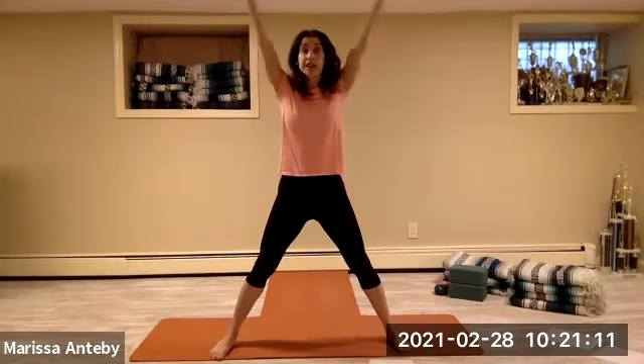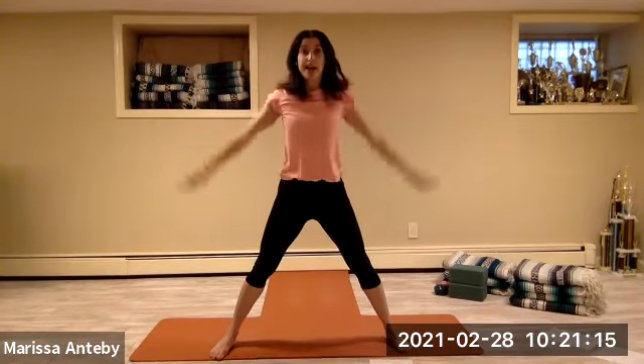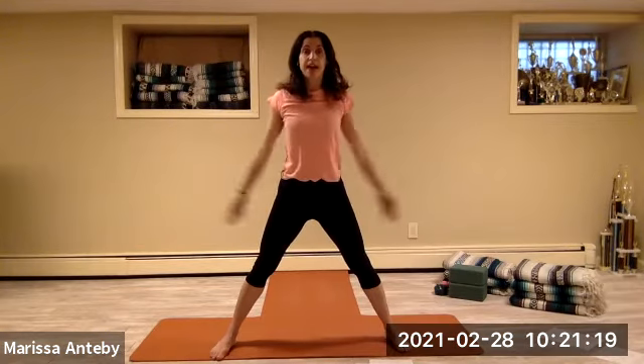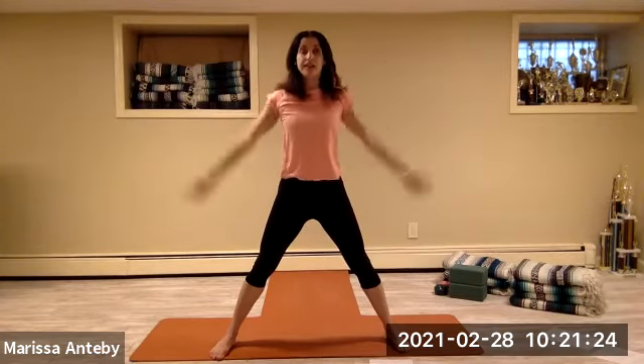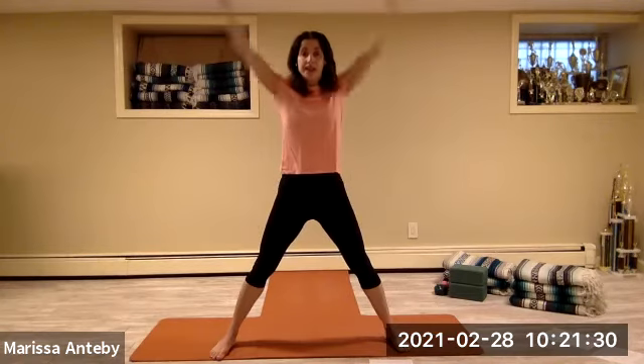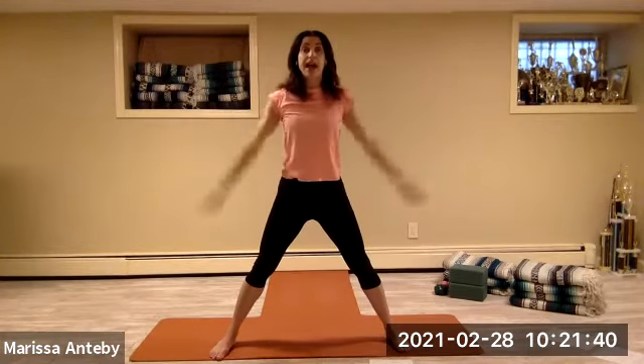Come to stand up. Take your arms to clap overhead and then come down by your side — two, clap and down, continuing for a count of eight. Do it again, counting down from eight to one.